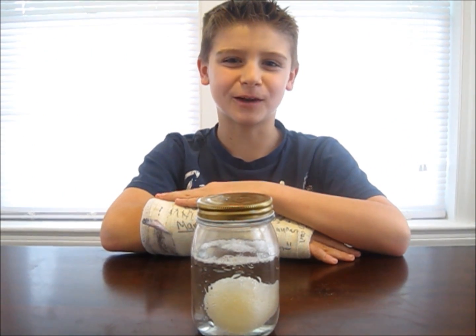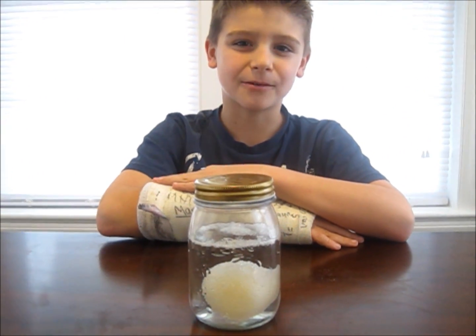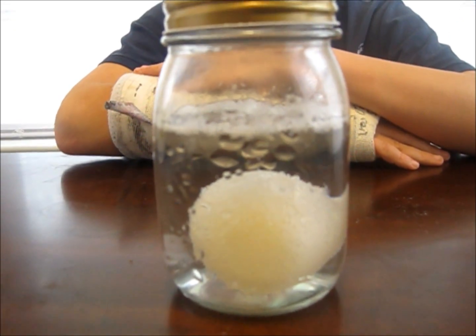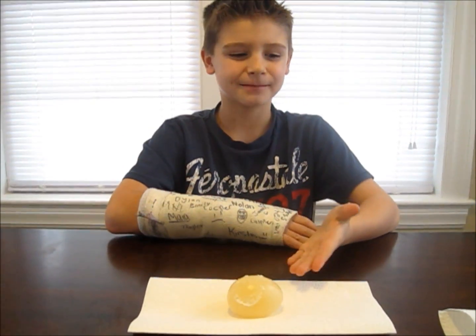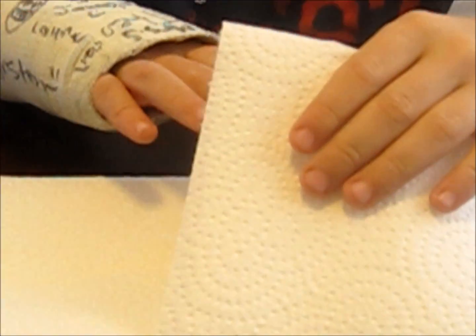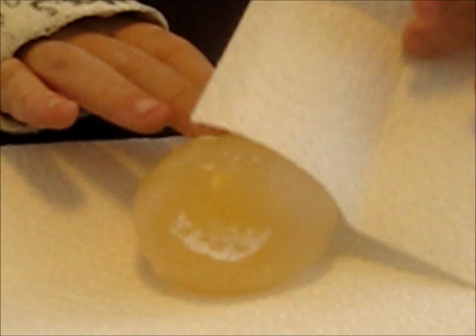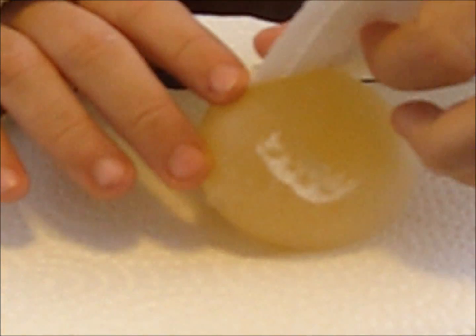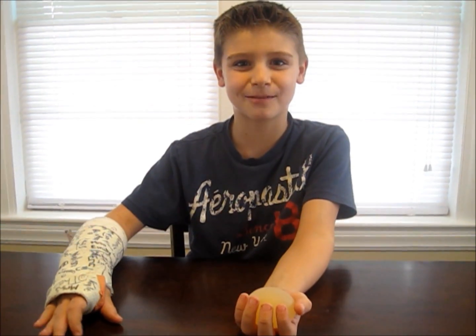Here is my egg after one week. To get it out, I'm going to gently place it in a strainer so the egg doesn't break. Here is our rubber egg. You can gently clean off some of the bubbles with a paper towel.